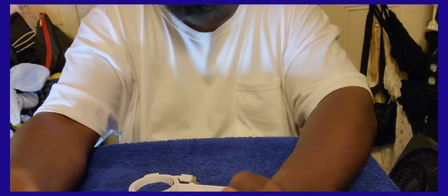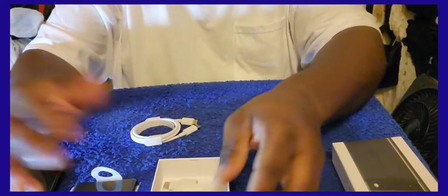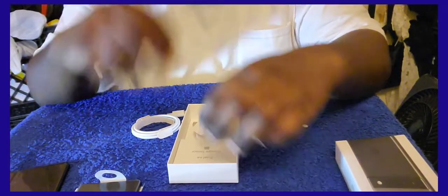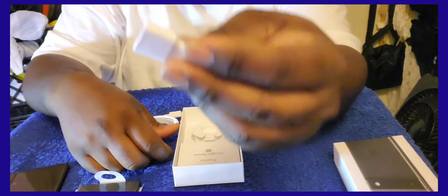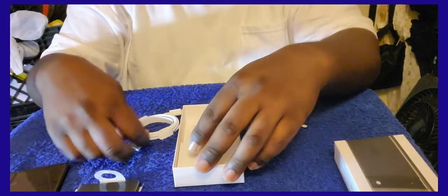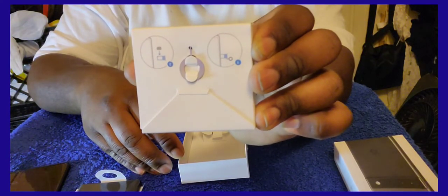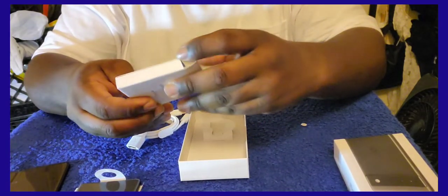Y'all know that we don't have a charger brick — you have to know that, we all know that. And here's the adapter so you can switch your data over. And here's your SIM pin tool.